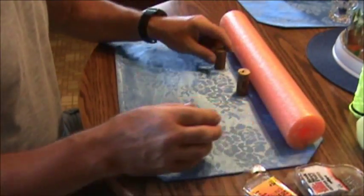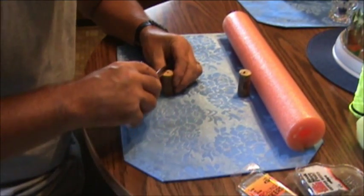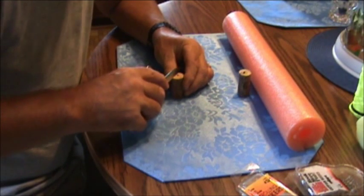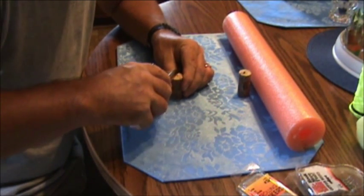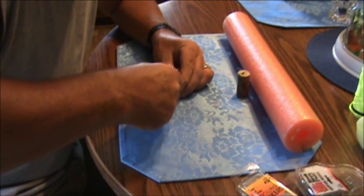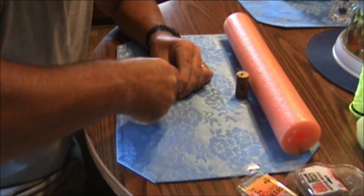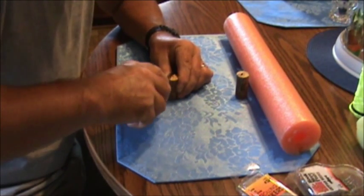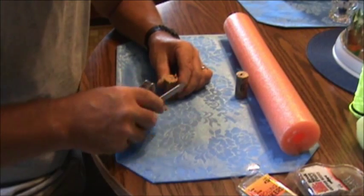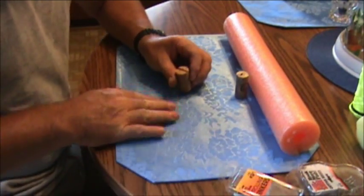First thing you want to do is take your cork and you want to cut a V in it, like so. Be careful not to cut your finger. Pretty simple — there's a little V cut out.